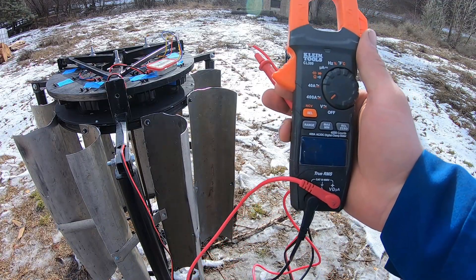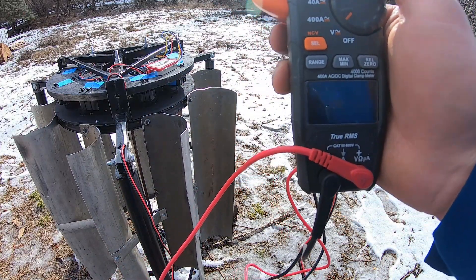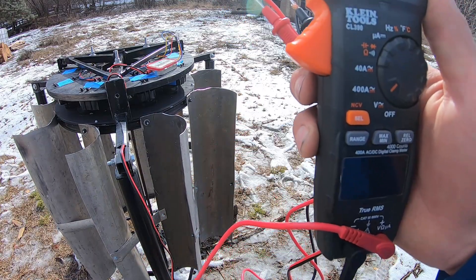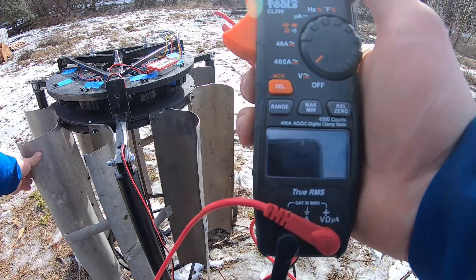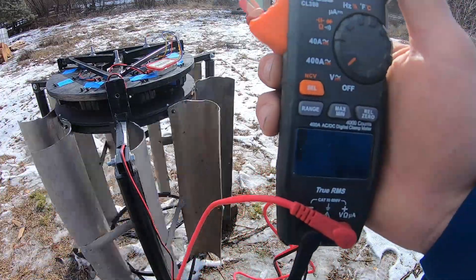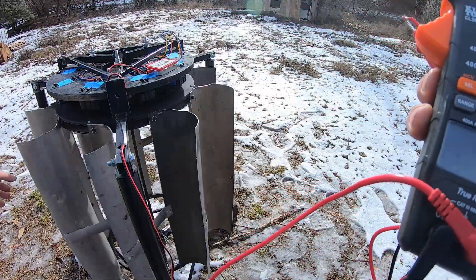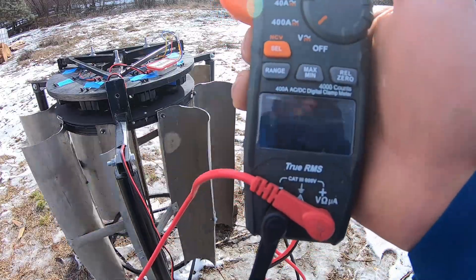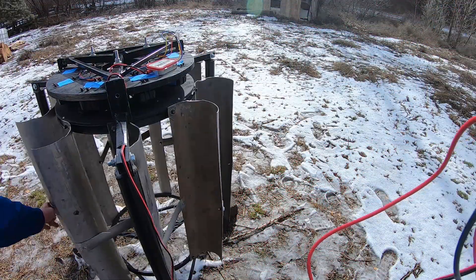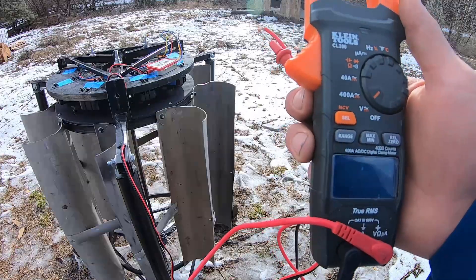I've got my multimeter connected to the output of the turbine. There is 2.5 volts in there right now — that's only because of that capacitor in the bridge rectifier, which is perfect, because I'll give it a spin and you'll be able to see the maximum output stored on that capacitor. I'm going to give it a good spin. With that spin at that speed, you see 13.8 volts, which is right in the range I want. And then with that extra spin, 15.3. DC volts. Yeah, 15.7.